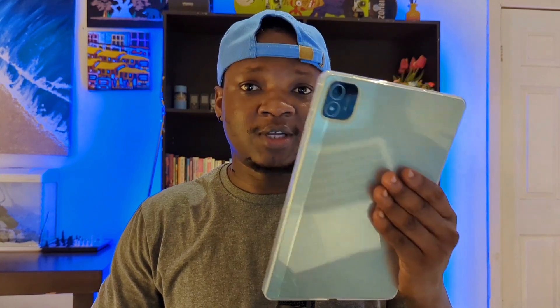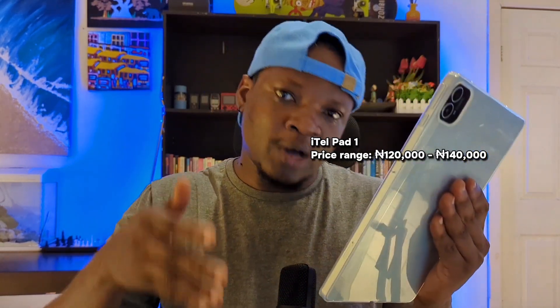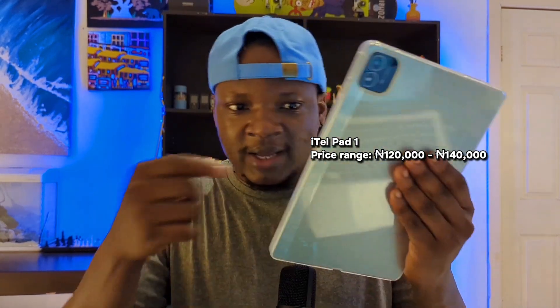I don't want this video to be too long so I'll go straight to the point. This is my new iTell Pad One — it's a tablet, 10 inch, 4 gig RAM, comes with a memory card slot and also has a SIM card slot if you want to put a SIM card in. It comes with a 5MP camera and a 2MP front camera. It's a tablet that pretty much acts as a phone. I bought it because I want to hold it like this when I'm doing video reviews.